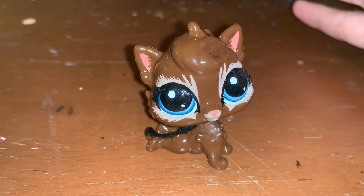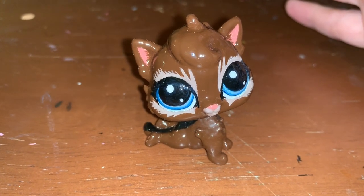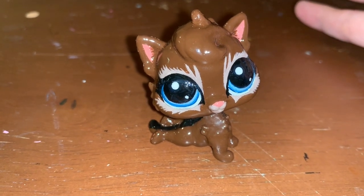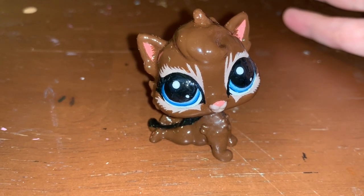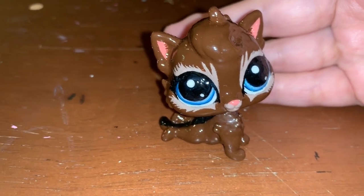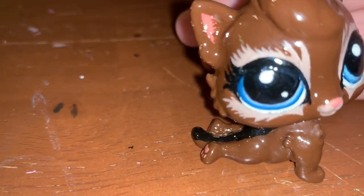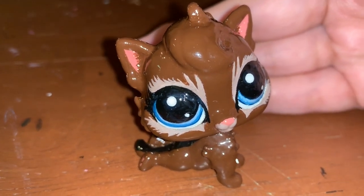It doesn't help that I'm on a TV tray and constantly moving the table. She will stand — it just needs to be on a stable platform, but I'm going to work on that. I'm going to keep working on her. I hope this helps, Gone. If you would like to see how I made her, check out that 500 subscriber video.